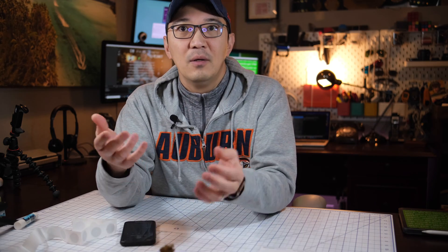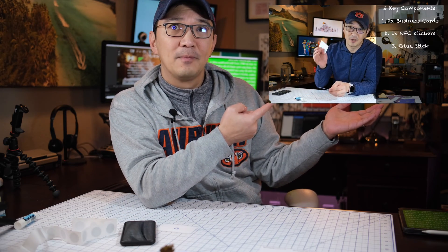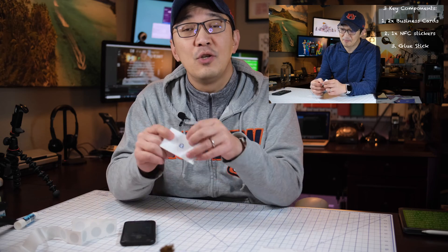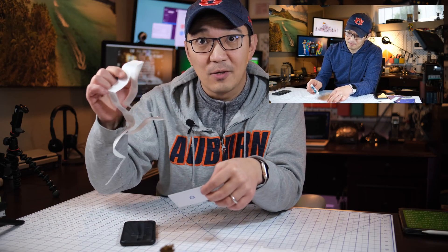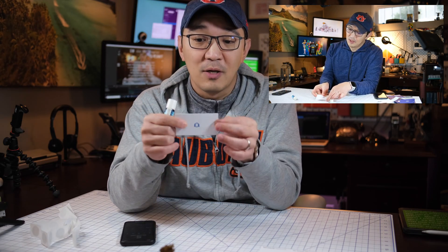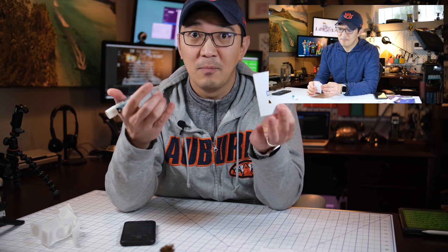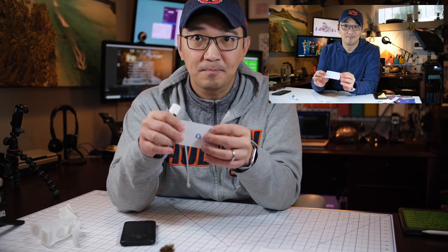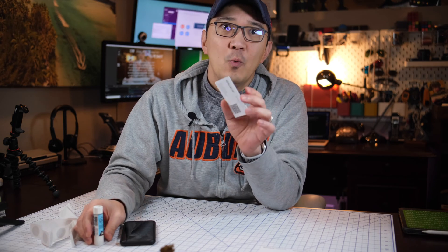Or you can follow my previous video, where I use two business cards, a glue stick, and one of these NFC stickers, and simply glue the two cards together with the NFC sticker inside. That will work just fine. Once we have the NFC sticker inside the business card, we can then use our favorite app — the NFC Tools app — to program it.